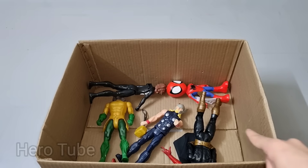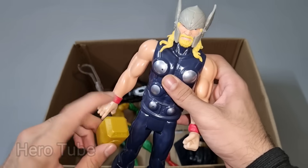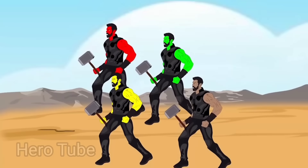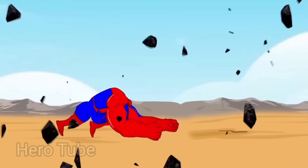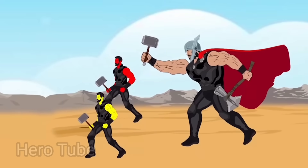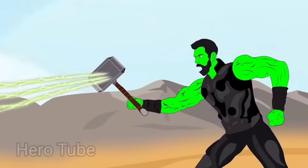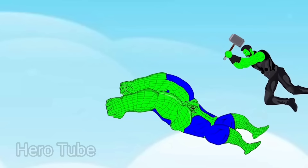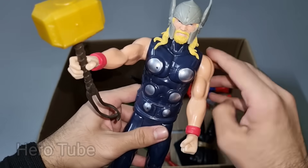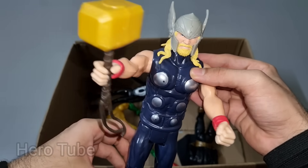Let's check the next one. Wow guys, look at this so cool looking big and heavy hammer hero guys. This is a super cool looking King of Thunder, Thor cartoon! Look at this so cool looking big and heavy hammer hero guys. Very nice, so cool, the King of Thunder. This is Thor cartoon, wow super cool heavy hammer hero!